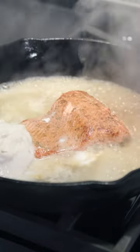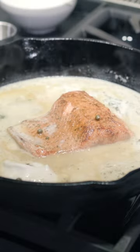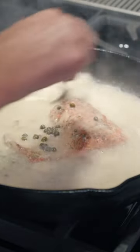One can of full fat coconut milk, three tablespoons of capers, some dill pickle, and the zest and some juice of one lemon. Bring this up to a simmer and let that sauce thicken for a couple minutes.